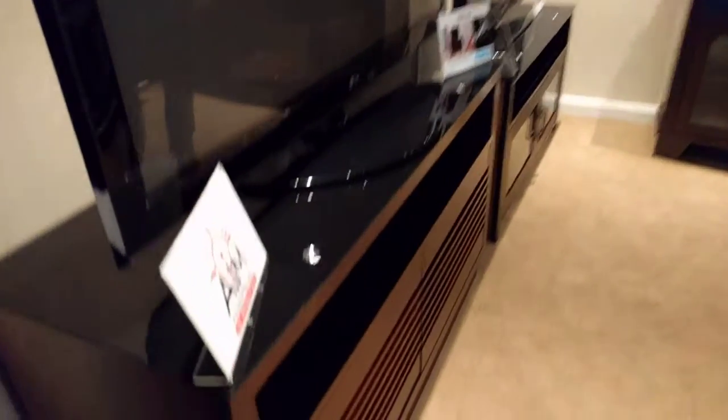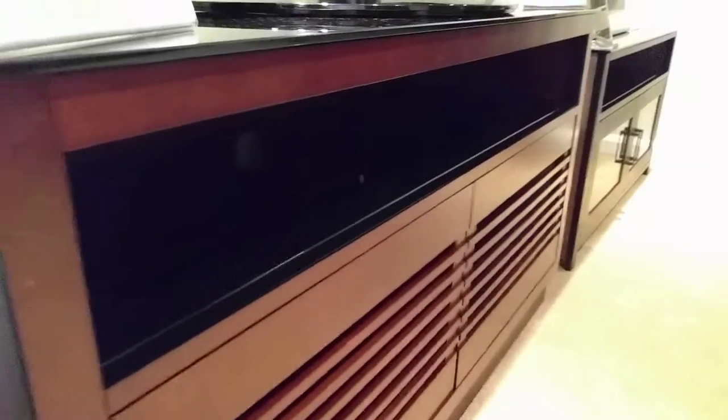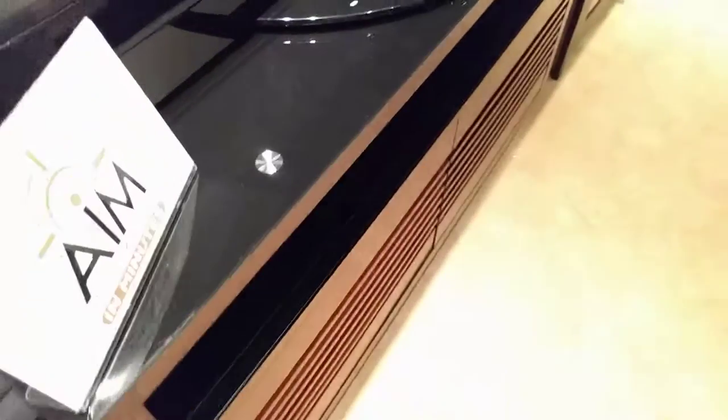There is also a larger size called the WMFC 602, which is 60 inches wide and can accommodate a 70-inch flat panel. The product is made of real wood as well as tempered safety glass.